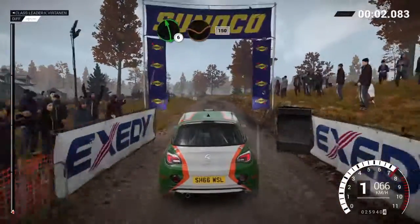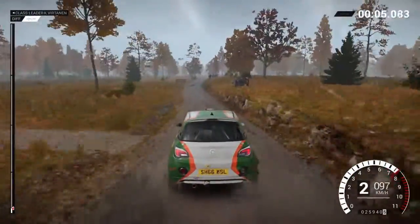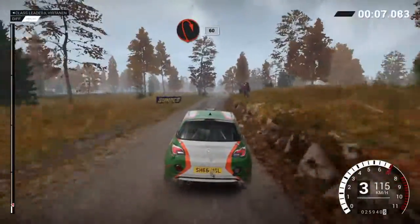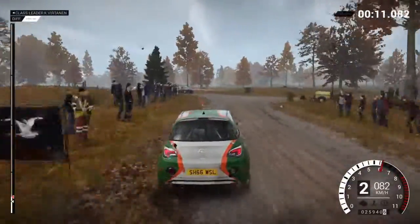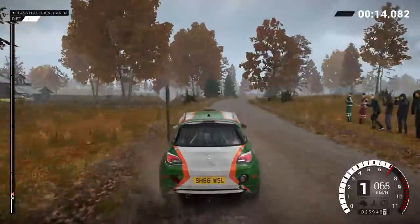Left six over crest, dip 150. Turn, open hairpin right, post outside, 60. Post outside.